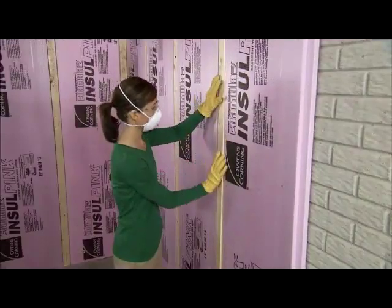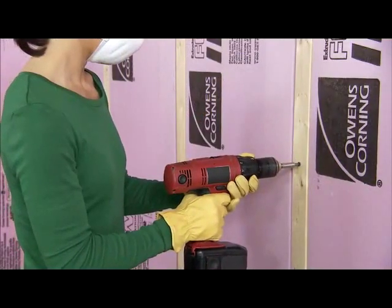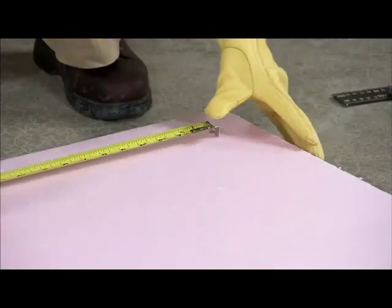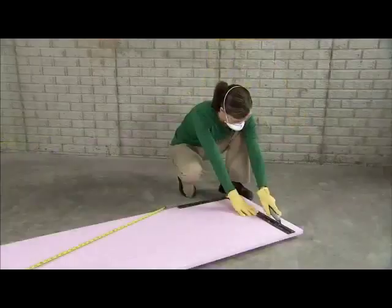Use a narrow furring strip and masonry screws to hold the insulation boards in place. Rigid foam insulation cuts easily to fit irregular spaces. Use the hook of the measuring tape to lightly score the material as you measure.